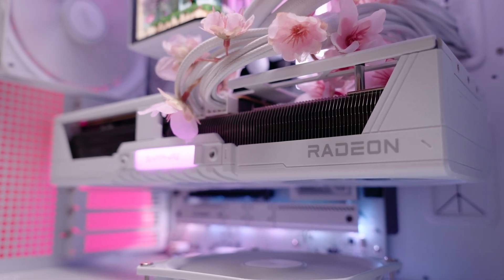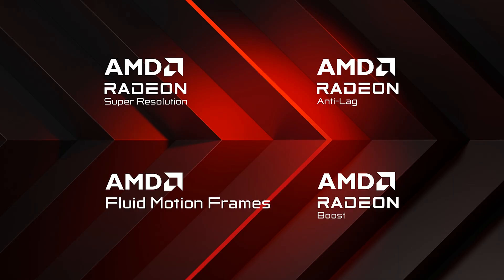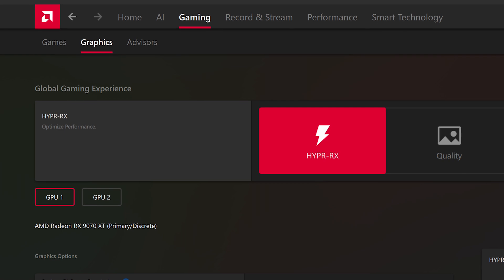Now it's time to put those features to the test with the benchmark results. I tried out a selection of AAA titles with demanding graphics to see how well the Secura performs in different gaming scenarios. I tested at 1440p because I think this is the real sweet spot, giving a great balance of high crisp resolution and super smooth FPS. I also tested all games with AMD Hyper RX turned on — all frame generation and upscaling features enabled — compared against those features turned off. It's super easy to enable with just one click in the Adrenaline software homepage.